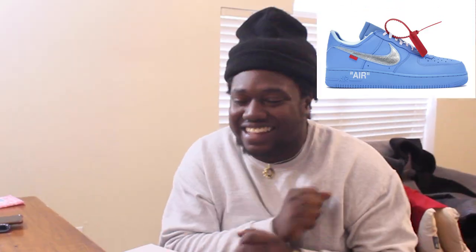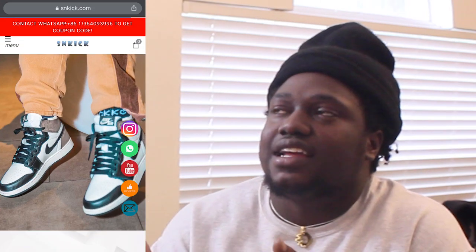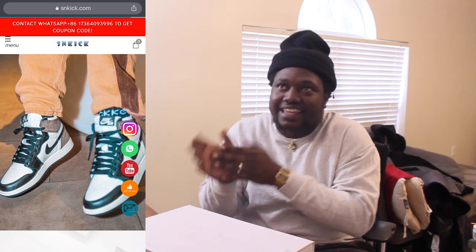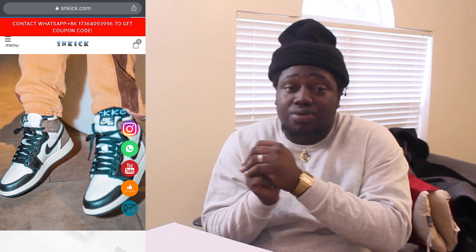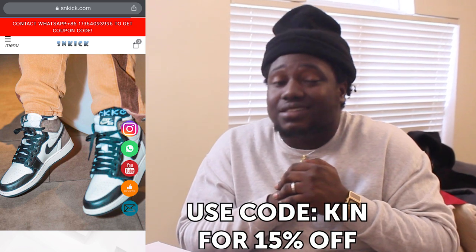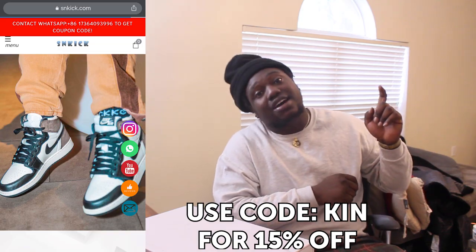Without wasting time, I'm going to jump straight to this review of the Air Force One Off-White Collab. I have to blow them ice-collar away. You know what I'm saying? If you guys already know about the website, sneakkick.com — it's in the description right now. Go on there, check it out. Use the promo code KING and get yourself $15 off. But anyway, let's go ahead and jump straight to the review of the shoe and see what it's talking about.